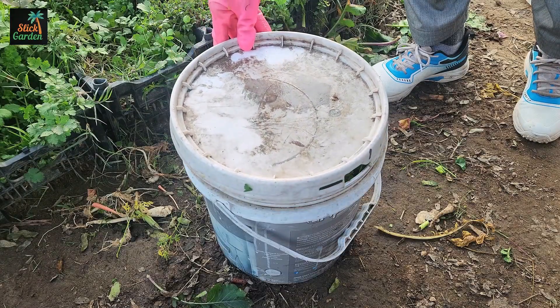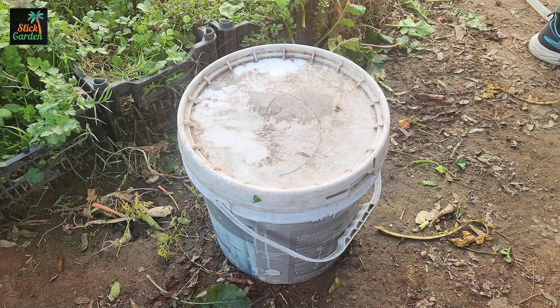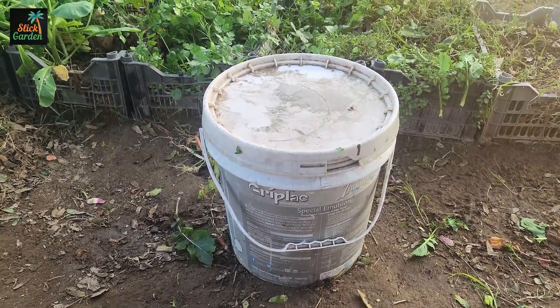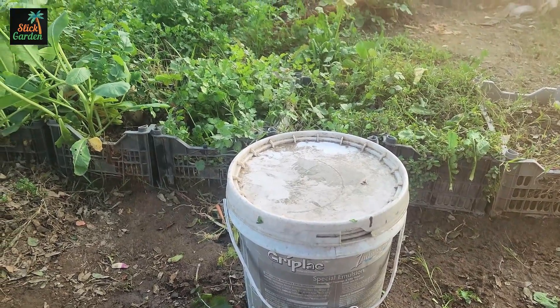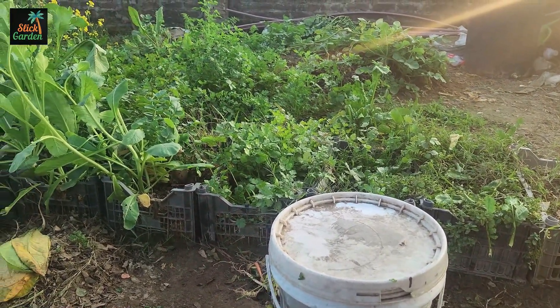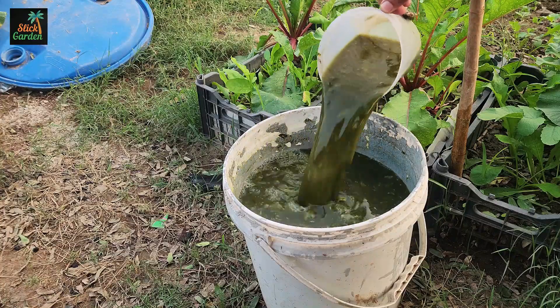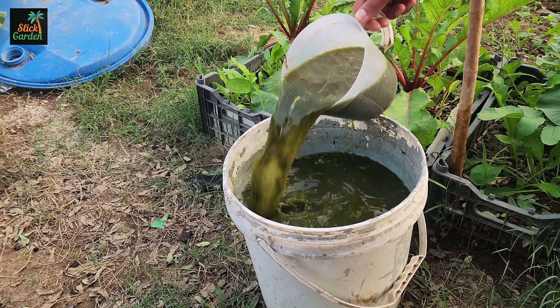Once the scraps are in the bucket, give everything a good mix and cover the container with a lid. Don't seal it too tightly, though — the mixture needs some air to help with the fermentation process. Place the bucket in a shaded spot and let it sit for seven days. During this time, the microbes will break down the vegetable scraps, releasing nutrients into the water. The result is a nutrient-packed green liquid that your plants will absolutely love.